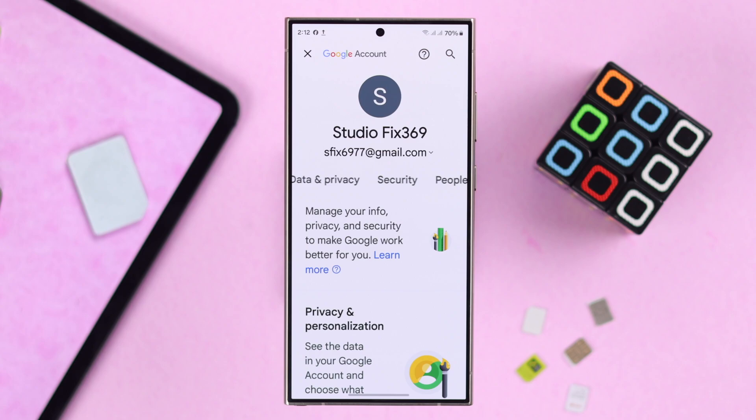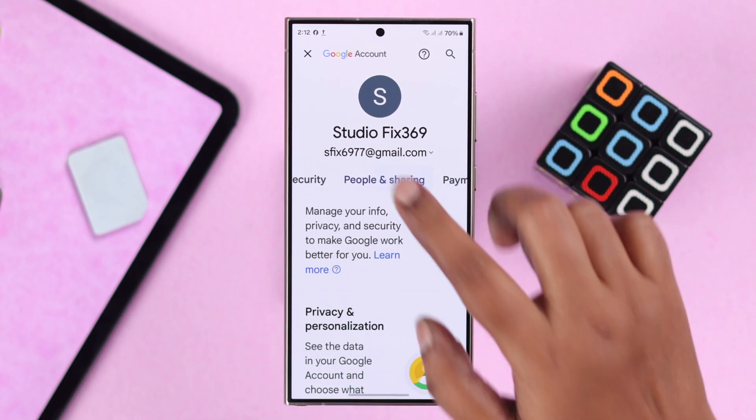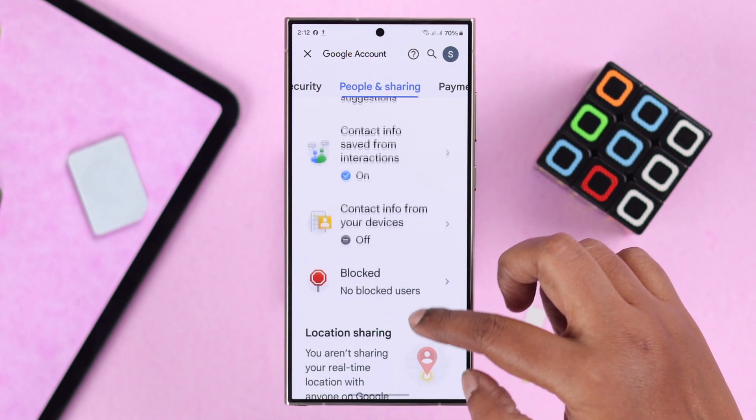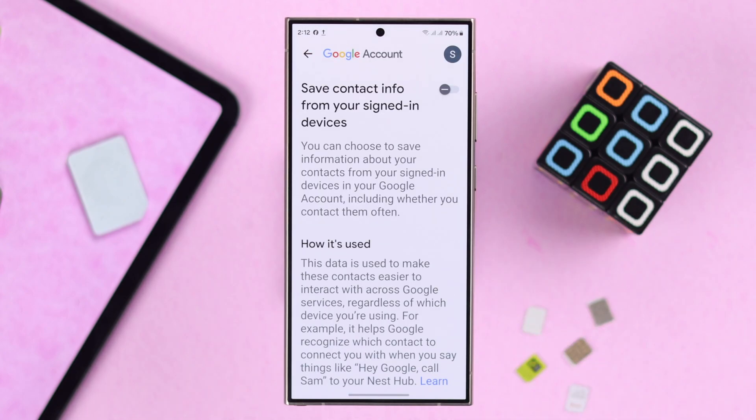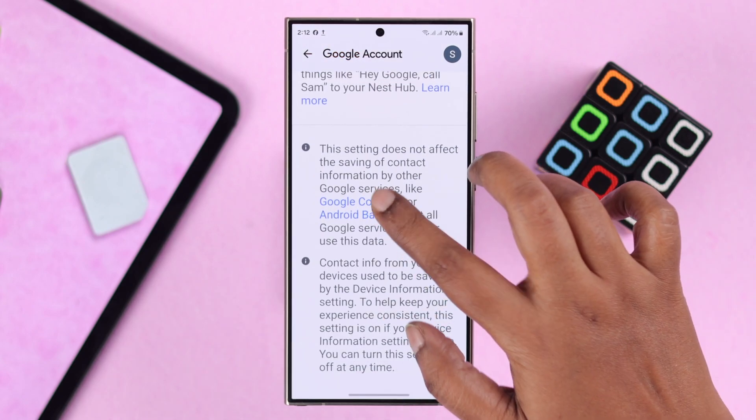Swipe left through these tabs to People and Sharing, then scroll down to Contact info from your devices. You need to turn this option on, then scroll down and tap on Google Contacts.